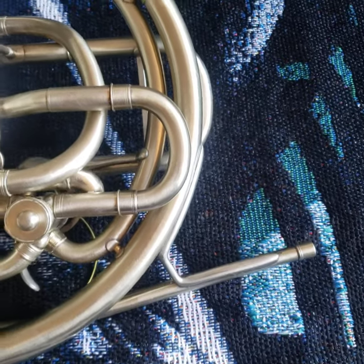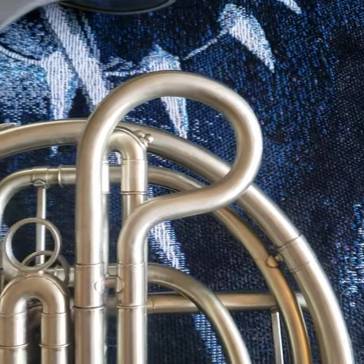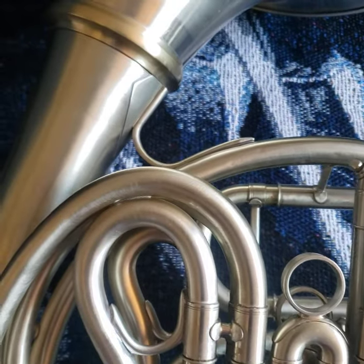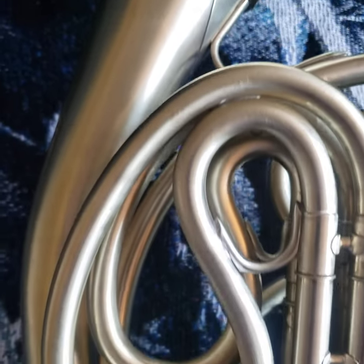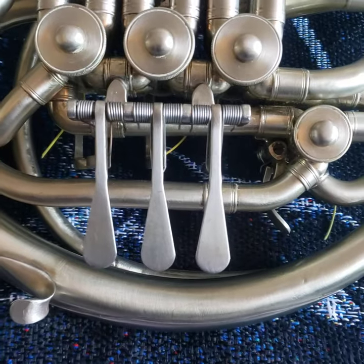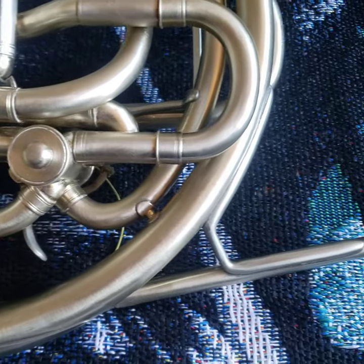I had the lacquer removed. It was given a brush finish. We did cut the bell and added an Alexander ring, and the bell screws on really nicely. There are some minor imperfections — small dings and dents — I'll try to capture, nothing that affects the playability of this one.